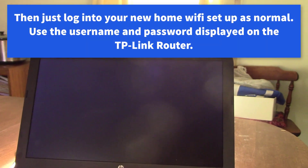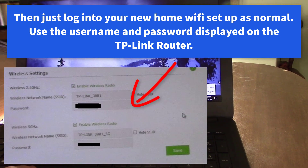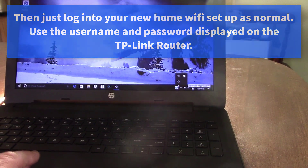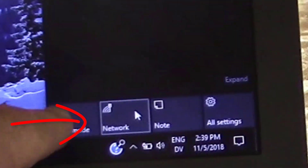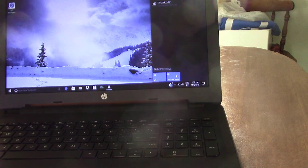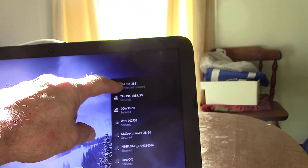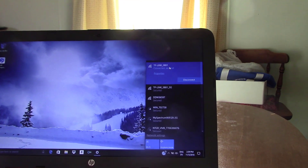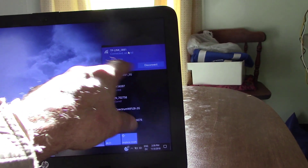Now we come over to the laptop and go to the wireless icon — it looks like a bunch of signals going through the air. You get a list of available networks and theirs is the top one, so we just clicked on it.